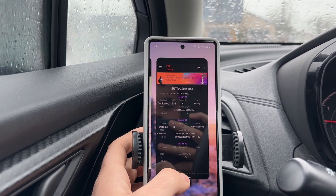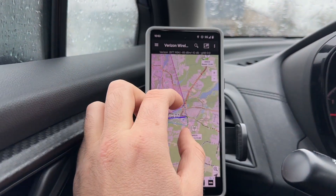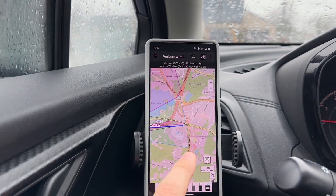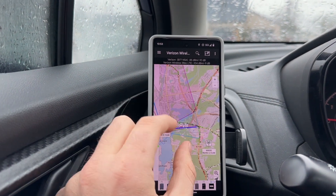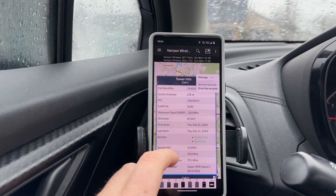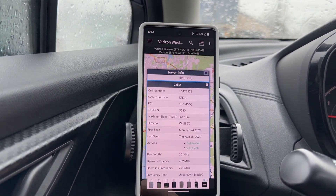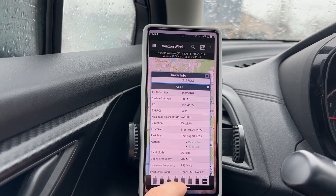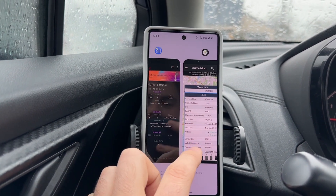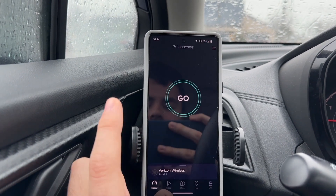This is a C-band only small cell, and just to confirm I'll show you. Here's where I am — little dot right there. And this is the macro right here. We can match the PCI of 137, so the LTE is definitely coming off the macro, and the C-band N77 8T8R is coming off the small cell next to me.